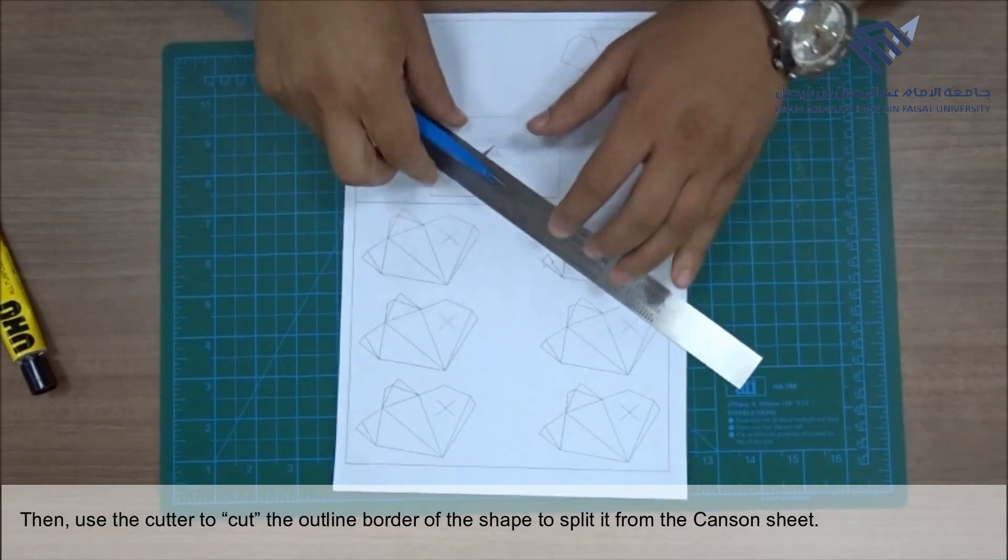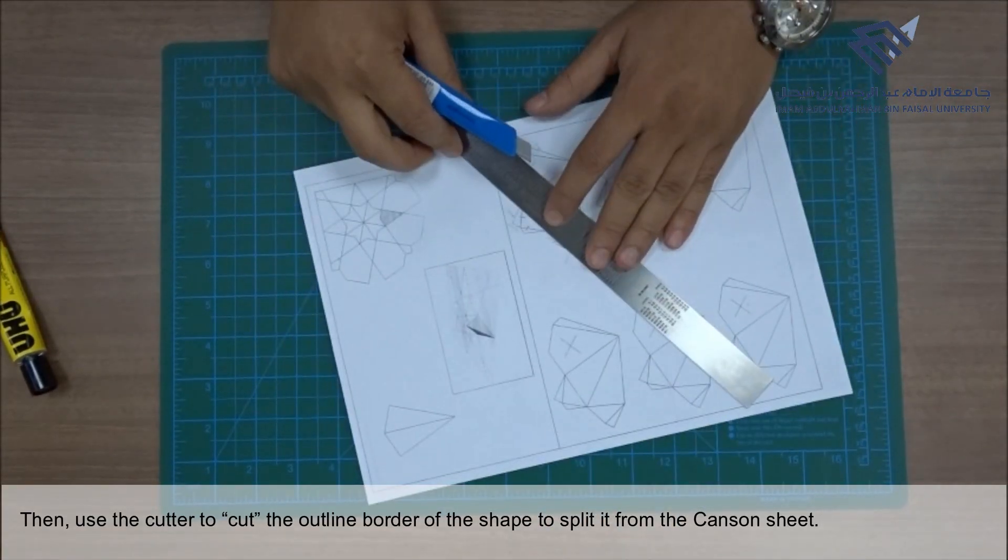Then use the cutter to cut the outline border of the shape to split it from the canzone sheet.